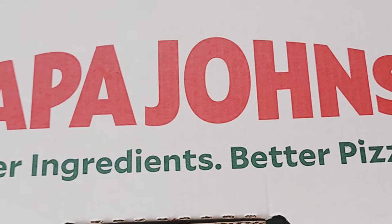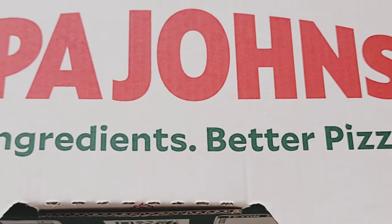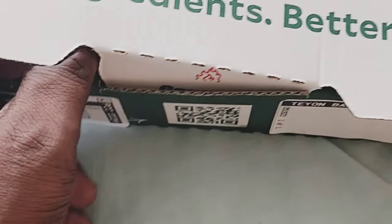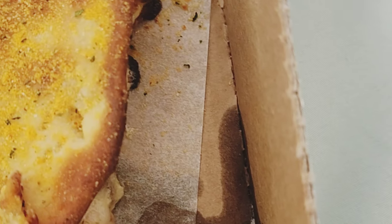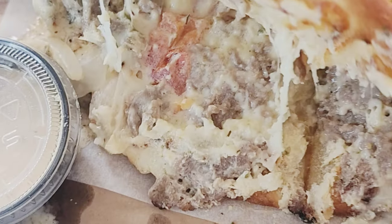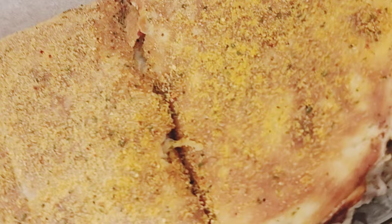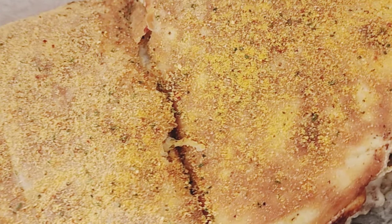Alright, here's the unboxing. Like I said, I got the steak Papa Dia. Thing smells fire, ready to try this out and see what it's hitting on. Got the tasting, got the sauce, got the peppers. The Papa Dia's steak looking good — seasoned on the outside, fire, good size.